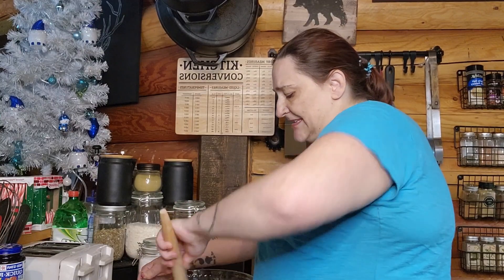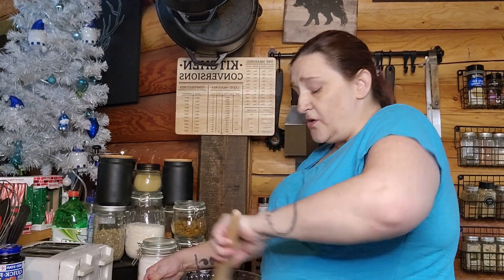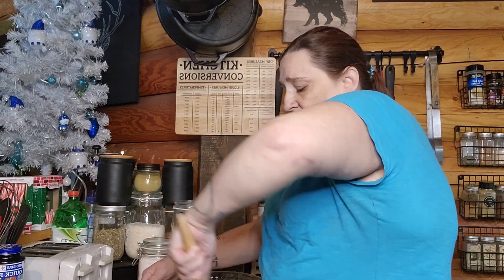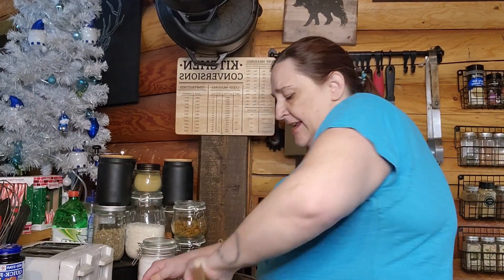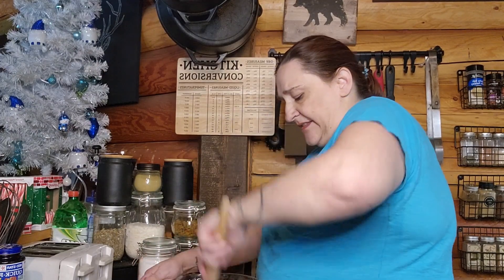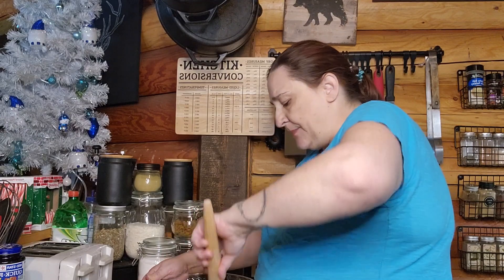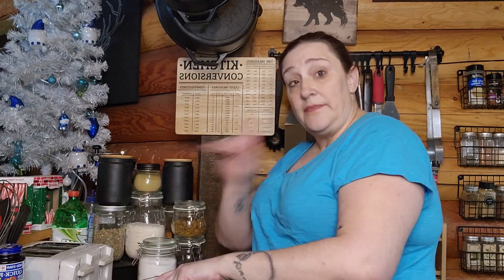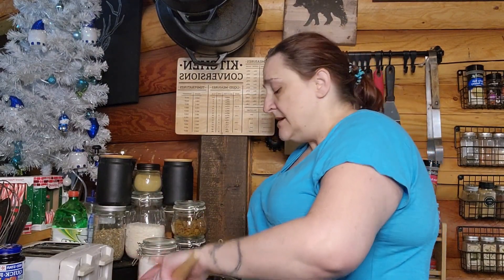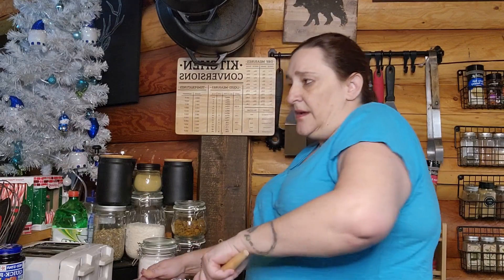I'm not going to overly mix it — I just want to incorporate everything in the bowl: the flour, the salt, and the cheese, so there's nothing left on the bottom. It doesn't have to be pretty. This is very sloppy, sticky dough and that's okay — that's what we want.